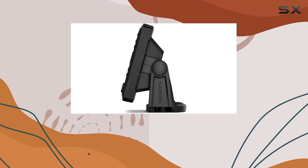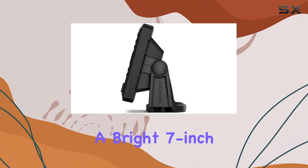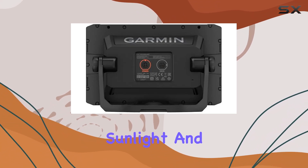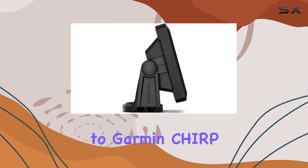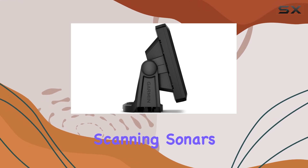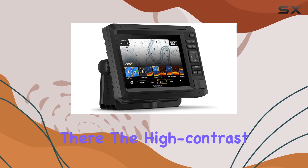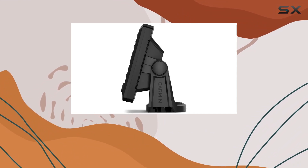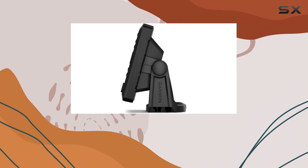Let's dive in. First off, the display. A bright 7-inch display makes it easy to see everything, even in direct sunlight. And with double the views thanks to Garmin Chirp traditional and ClearVue scanning sonars, you won't miss a thing down there. The high-contrast vivid color palettes enhance what's beneath the surface, making it easier to spot fish and structures.